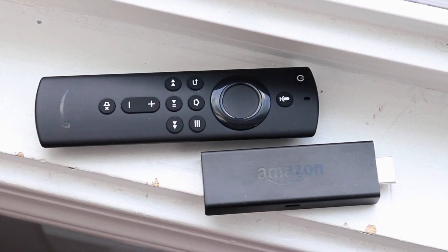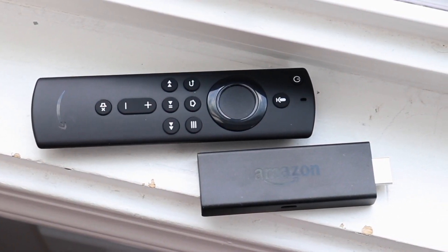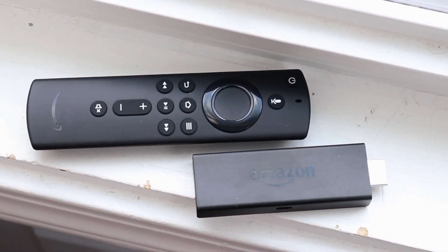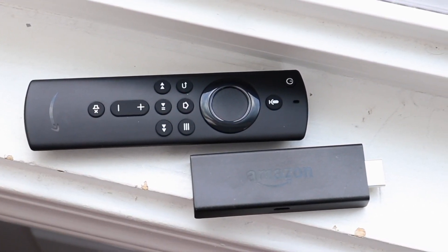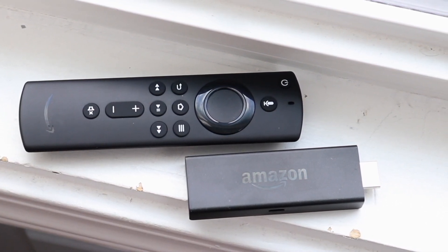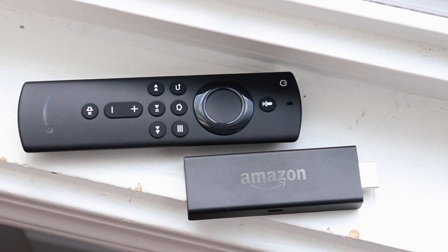If that doesn't fix it and you're still having issues, I would recommend unplugging your Amazon Fire Stick from your TV, leaving it out for about 10 to 15 seconds, and then plugging it back in. Once it fully boots up, go ahead and try downloading an app or streaming something on Netflix or YouTube.